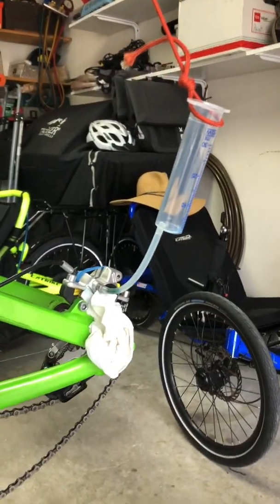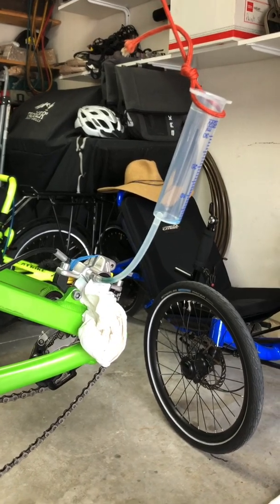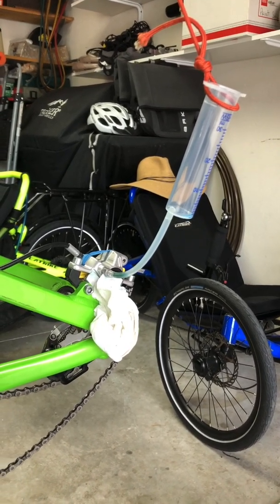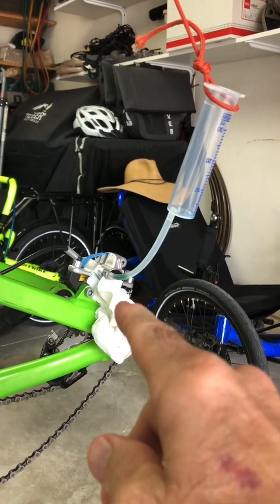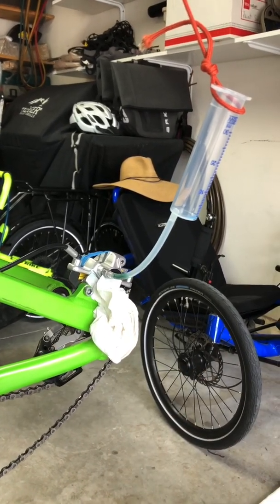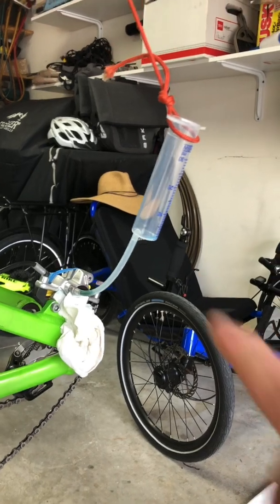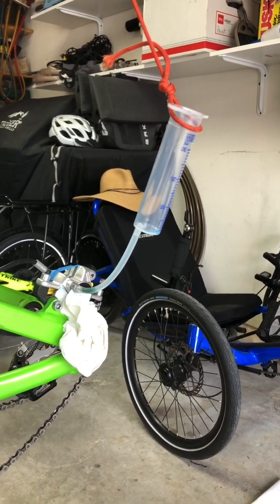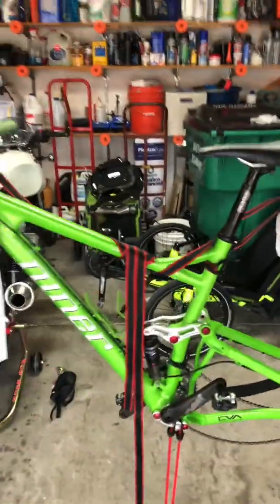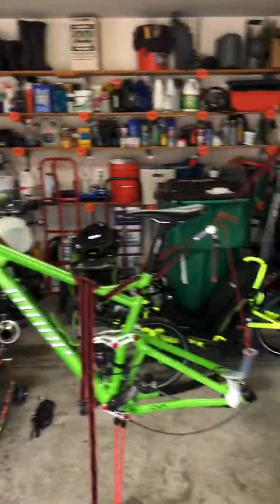I'm trying to follow some instructions I found on the internet, but they're somewhat vague and there's a little trial and error. I had to tap into the caliper, and now I've got to fill this syringe here. Of course, it's not easy because I've got this makeshift bike stand.